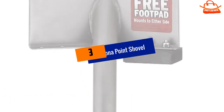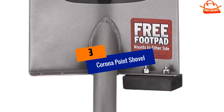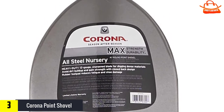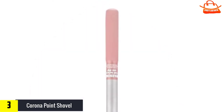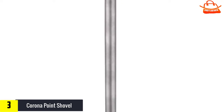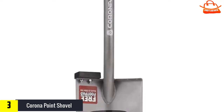At number three we have the Corona Point Shovel. This shovel is ultra durable as the entire tool is made of steel with the shaft welded directly to the blade. In testing, you could pry the shovel against any size rock in any size hole without bending or breaking it. Another great feature is the included rubber foot step, which bolts directly to the blade on either side.